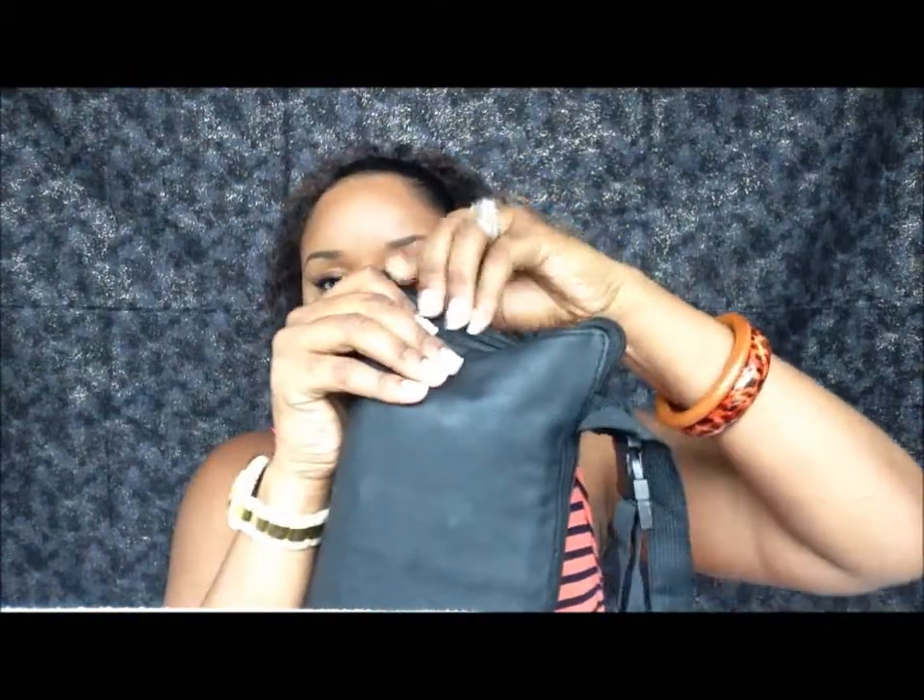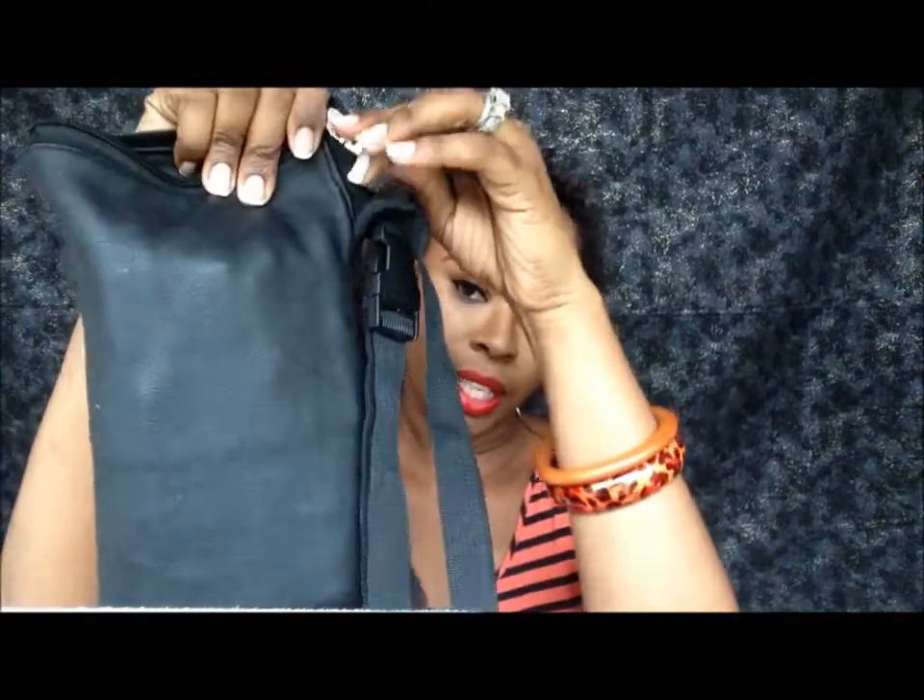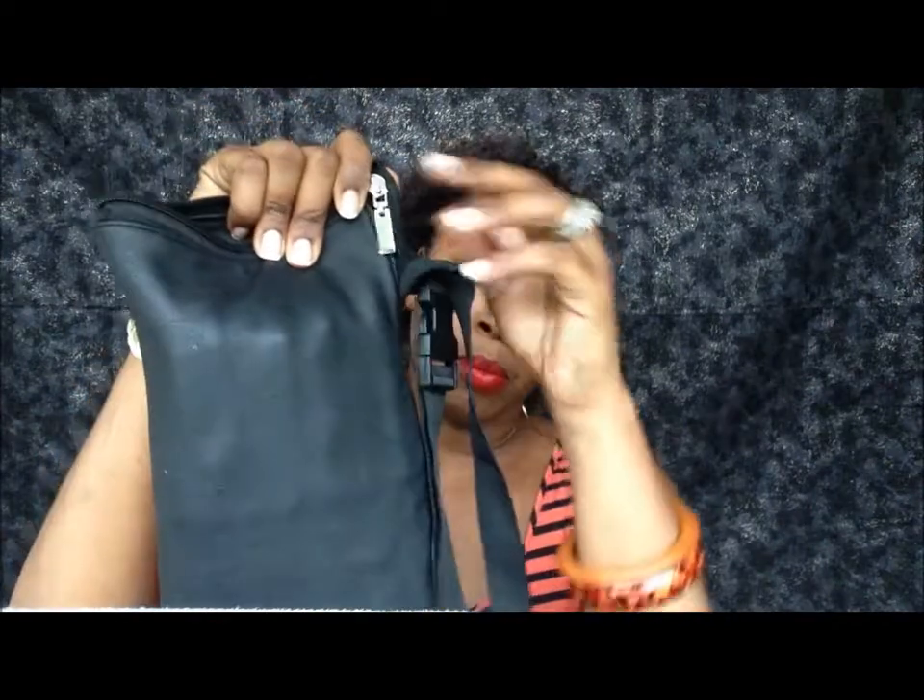It is zippered like this and it is a soft leather material. As you can see, it is matte and black.